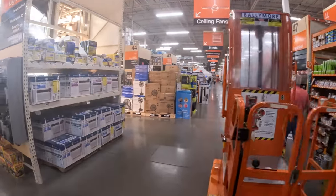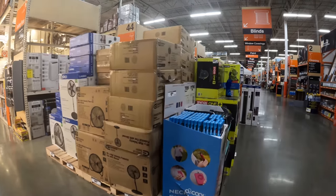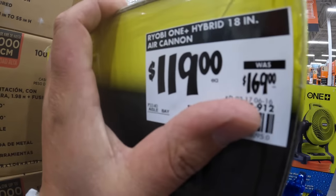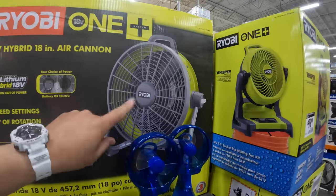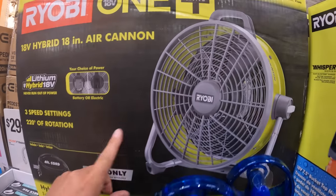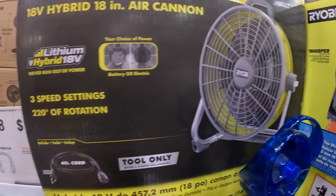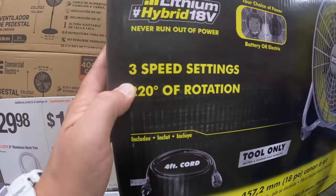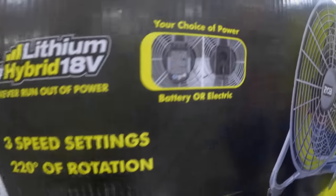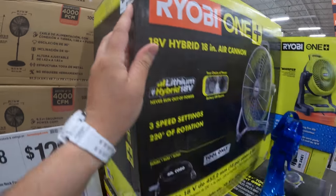It looks like they got some fans over here. They have the Ryobi Air Cannon for $119 instead of $164. I have this fan — it's fantastic, it's actually working right now in my house. I bought it before it was even released a couple of years ago. Three speed settings, it is a hybrid. So it's worth it, you guys. $119, was $169.